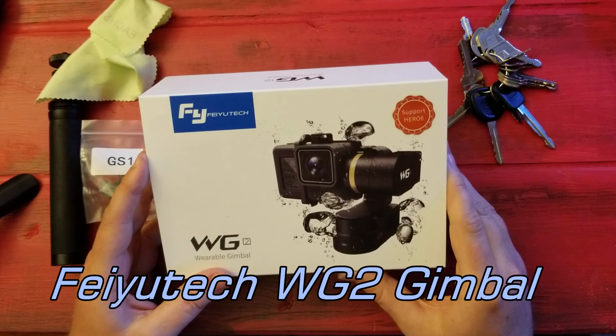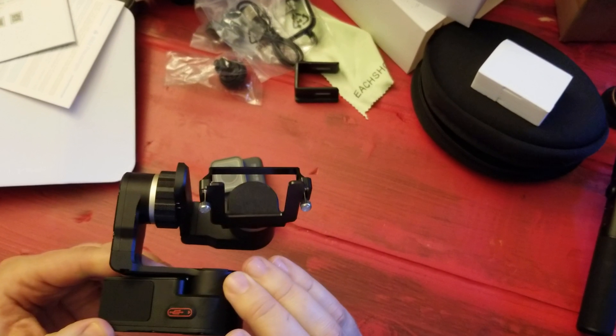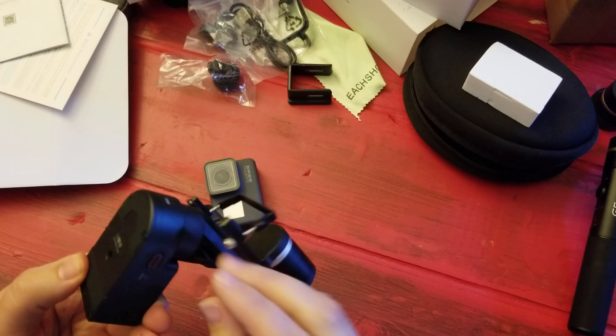So I went and grabbed my Hero 5. This is my G5 gimbal — eight hours battery life, I love it. The only downside is it's splash proof but not waterproof. This WG2 is supposed to be waterproof. This one here has three hours of battery life, and it doesn't look like you can pull the battery out. I was hoping I could exchange the batteries, but it doesn't look like it can.